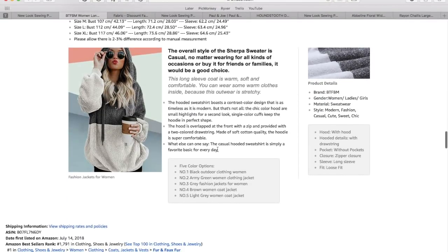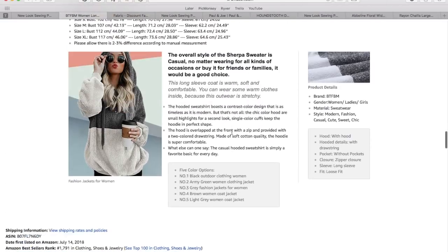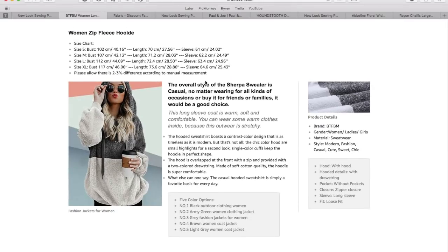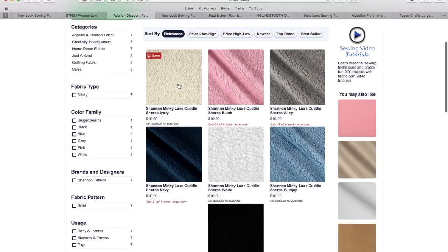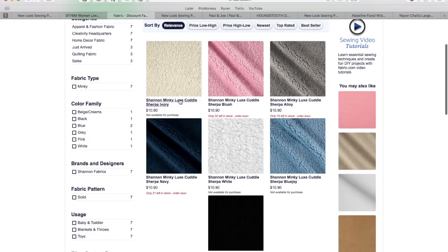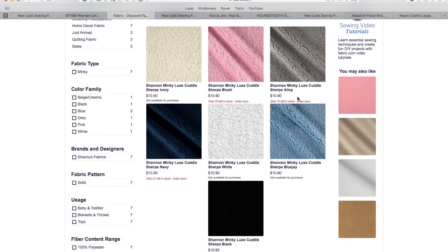After reading through some of the details, I ascertained that this was probably some kind of minky because everyone in the reviews and even in the description was talking about how incredibly soft it was — so that definitely has to be minky. So I found some minky Sherpa — how perfect is that? This is all on fabric.com. This is the Shannon Minky Luxe Cuddle Sherpa collection, and here are all the colors that are available. You could start with this base ivory color here.